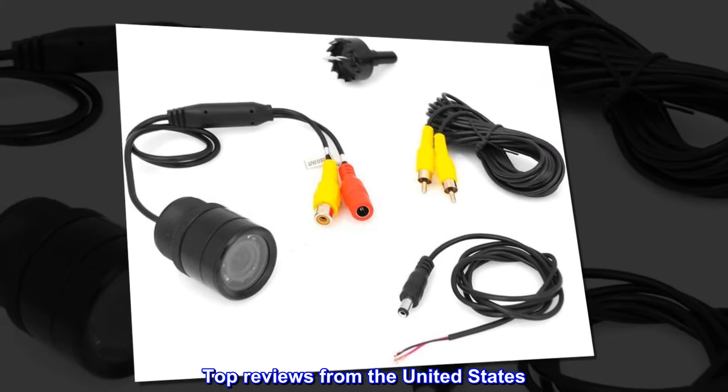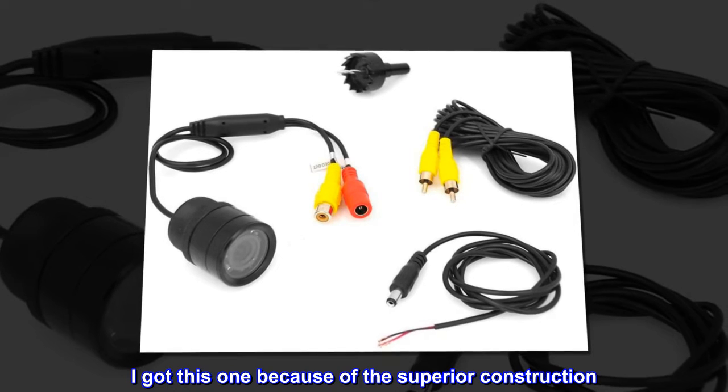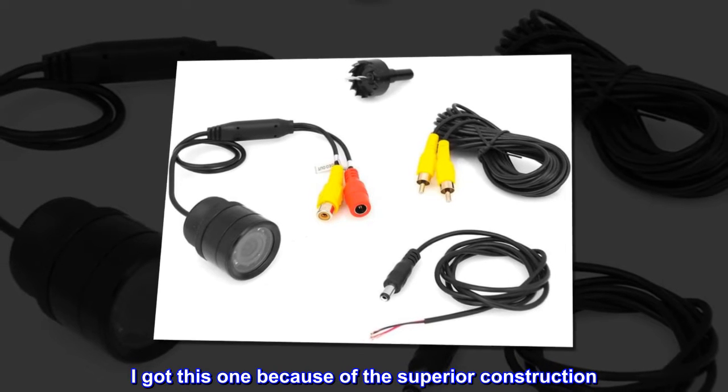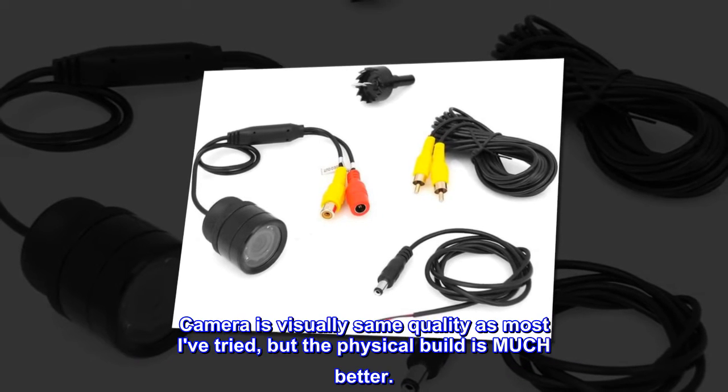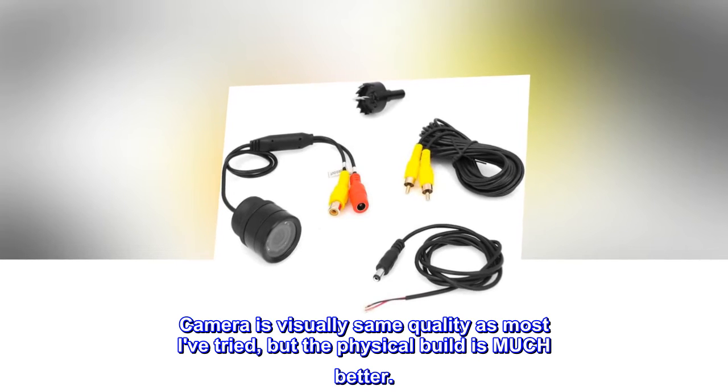Top reviews from the United States. Better built. I got this one because of the superior construction. Camera is visually the same quality as most I've tried, but the physical build is much better.